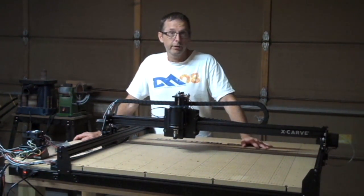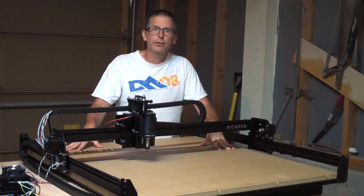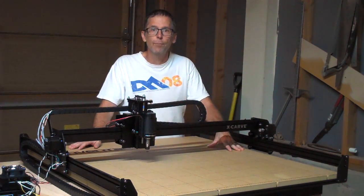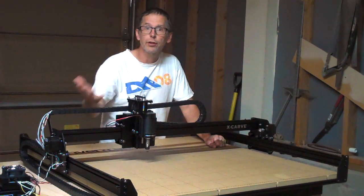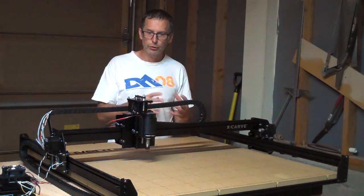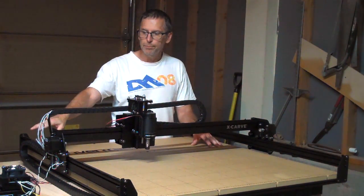It's called the X-Carve. It is a 3D carving machine which is available from a company called Inventables located in Chicago. For those of you who may not be familiar with what a 3D carving machine is, it's based on a technology called CNC — Computer Numeric Control. What this technology allows you to do is control the operation and movement of a carving spindle with a computer. What you would do is design your project on a computer, and the computer then converts that design into code which is sent to a processor attached to the 3D carver.